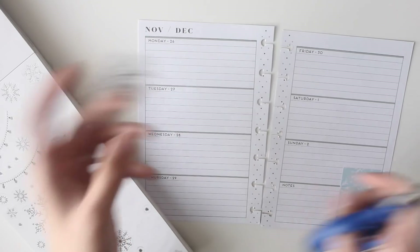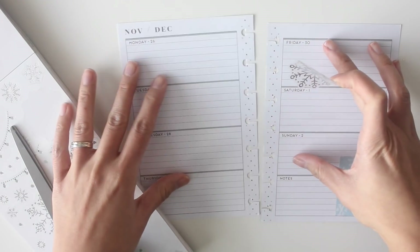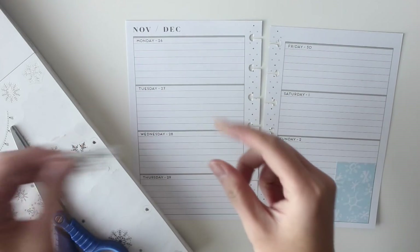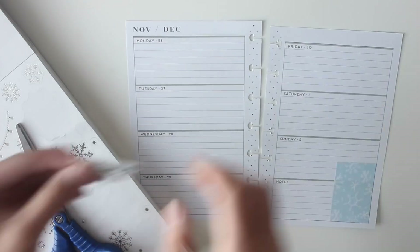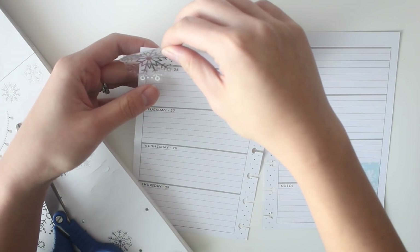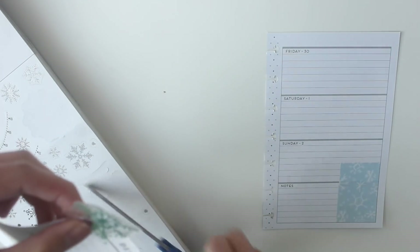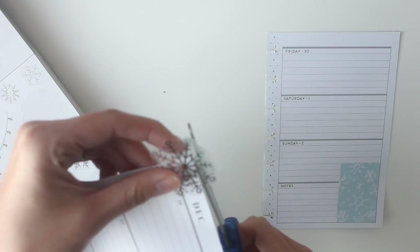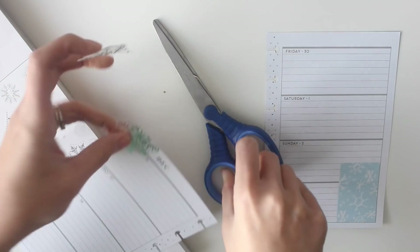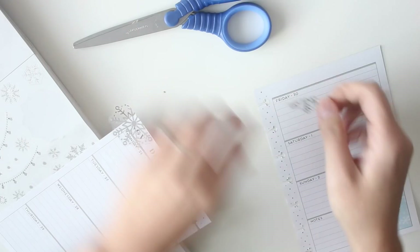What I love about this Modern Simple Mini is that this particular planner is very neutral and lends itself well to different color schemes, but goes really really well with this one because it is grays and it's very very neutral.